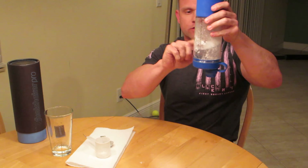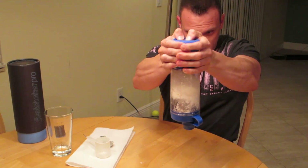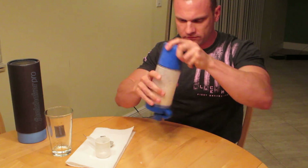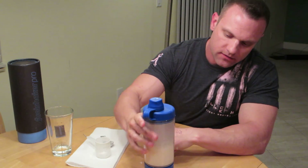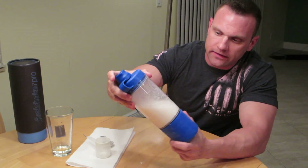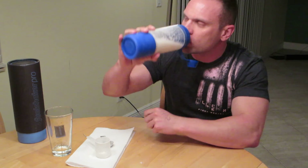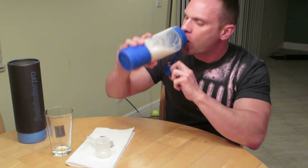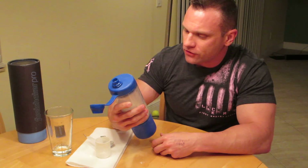So now you're ready to use it — I flip it over, press this button, and the agitator goes down and releases the protein. And even with casein, which you guys know is thicker and harder to shake, that agitator did a great job blending it up. I don't think there will be any chunks or anything — no chunks, it blended beautifully. And that's going to make a great shake before bed tonight.